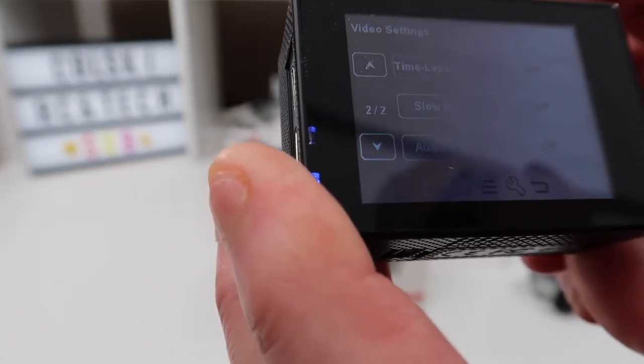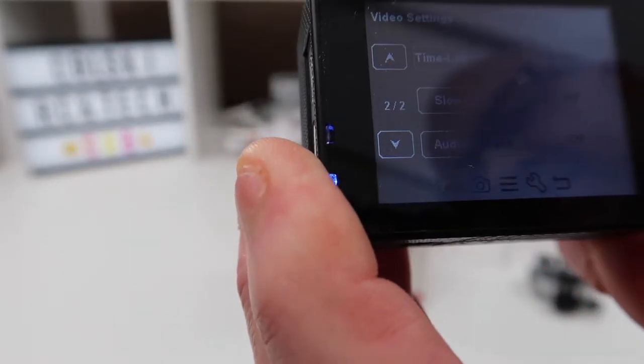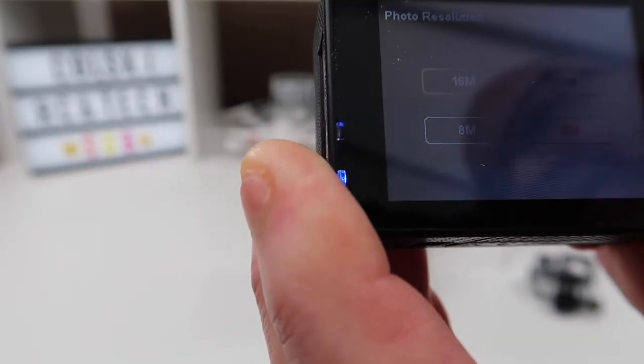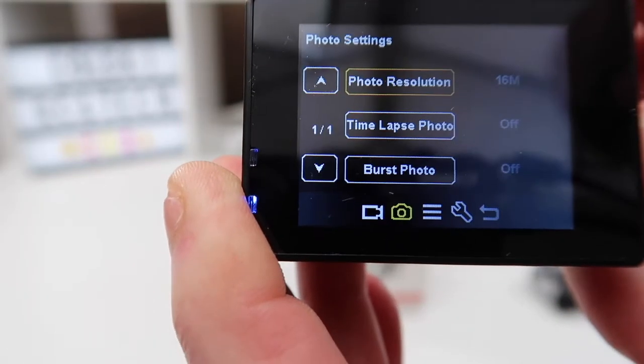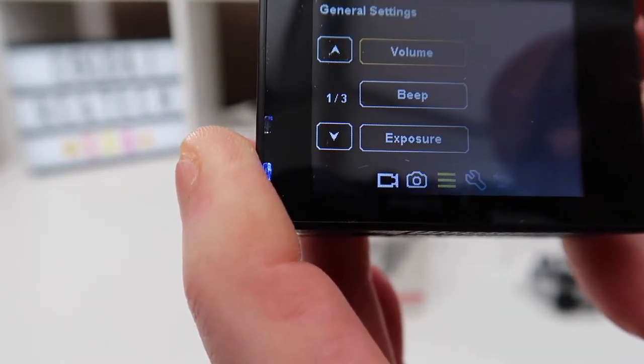At the bottom you've got another set of settings. Here's your photo resolution — you can adjust your photos. You can have 16 megapixel, 12 megapixel, 8 megapixel, or 6 megapixel if you want to reduce it.